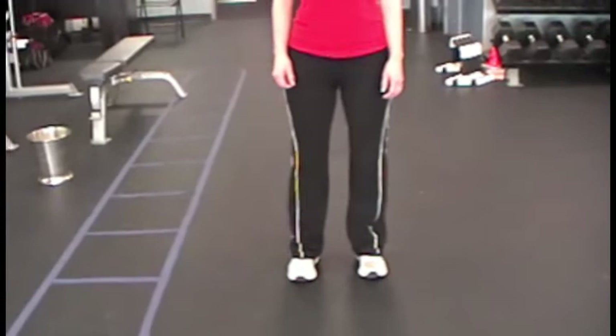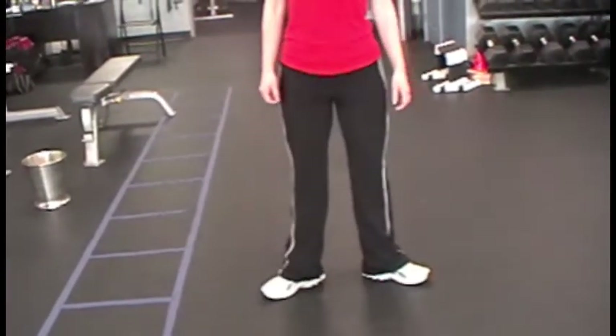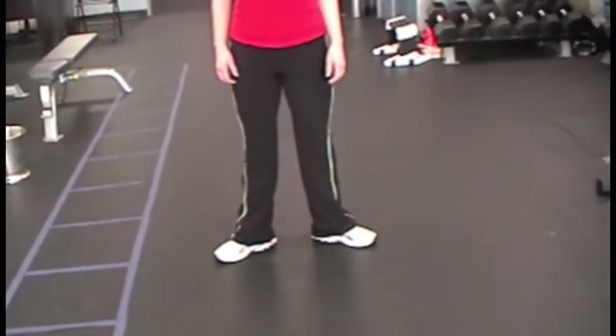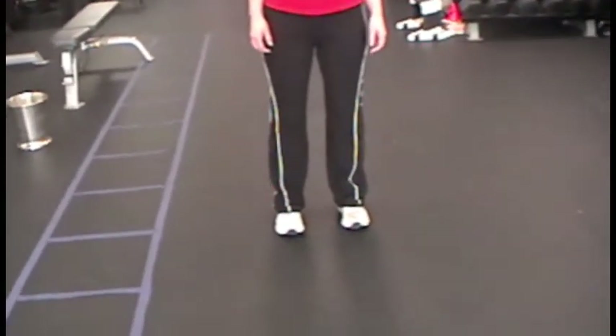A dancer may have supermobile or hypermobile hips, so their feet may turn out naturally. If someone is like that because of all the years of ballet or dance, it's going to be really hard to bring the feet into the correct position, so they may want to slowly work their way in there.